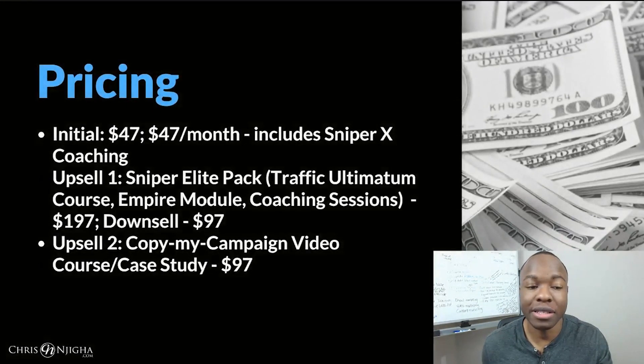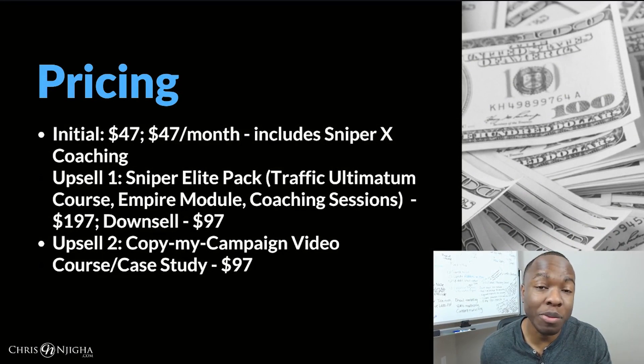So what is the pricing on this thing? Initially he's asking for 47 bucks, but it looks like it's more like $47 per month to be part of this, which also includes what he calls Sniper X coaching — basically personal coaching. Then there's upsell number one, which is the Sniper Elite Pack, which comes with a bunch of his products he's produced before: something called the Traffic Ultimatum course, an empire module, and coaching sessions as well, which is $197. If you don't go with that, he'll downsell you to $97. Then there's upsell number two, which is a copy-my-campaign video course and case study — looking over his shoulder — going for $97.